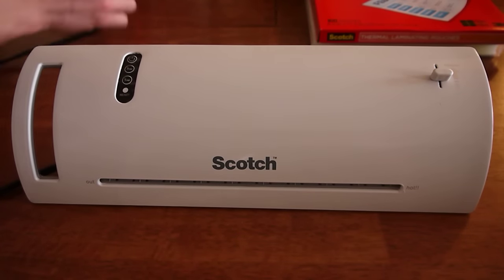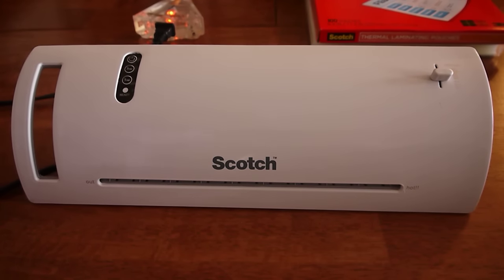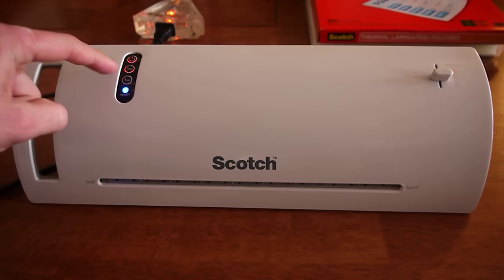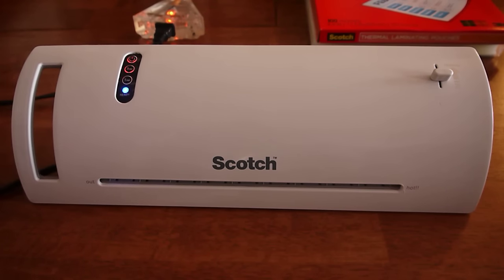You're going to start by plugging it in to electricity. Then turn it on by pressing the top button. You have two other buttons — this one says 3 mil, this one says 5 mil. This blue light here says ready. Sometimes that blue light can take up to 5 minutes to warm up — worst case scenario, 5 minutes.